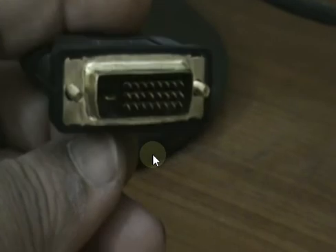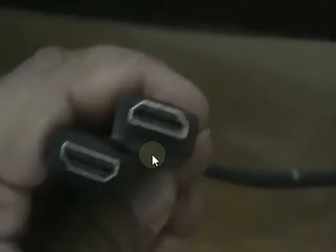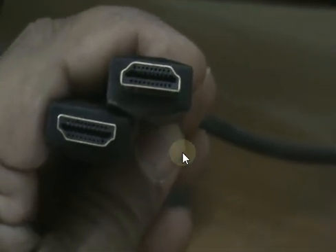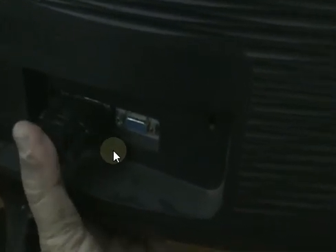This one is an HDMI to DVI-D connector. Ensure that the DVI is of a suitable type for your monitor. This is the HDMI cable. Now I am going to connect the DVI-D to HDMI connector to the LCD monitor.